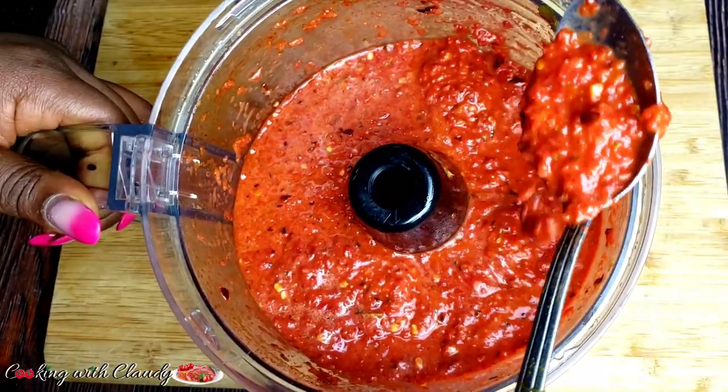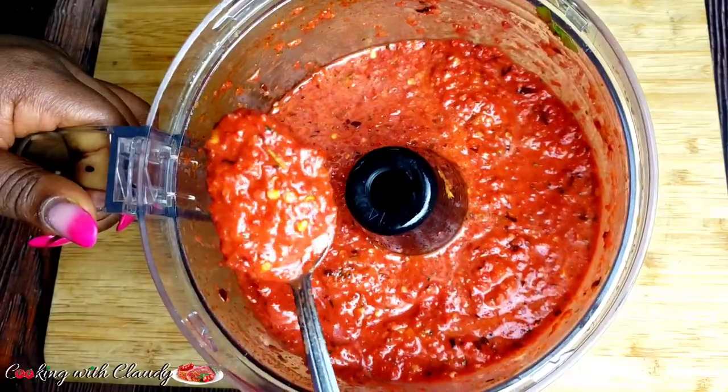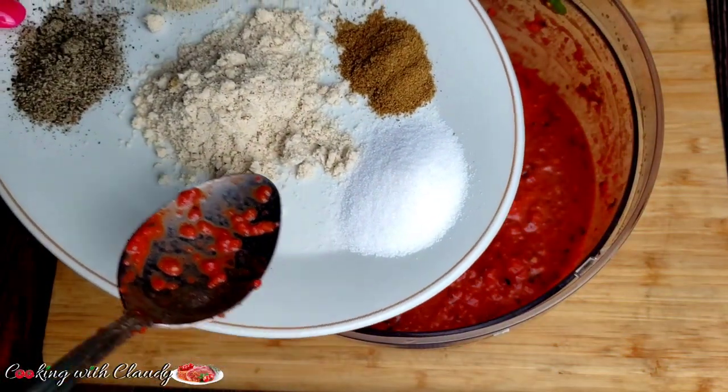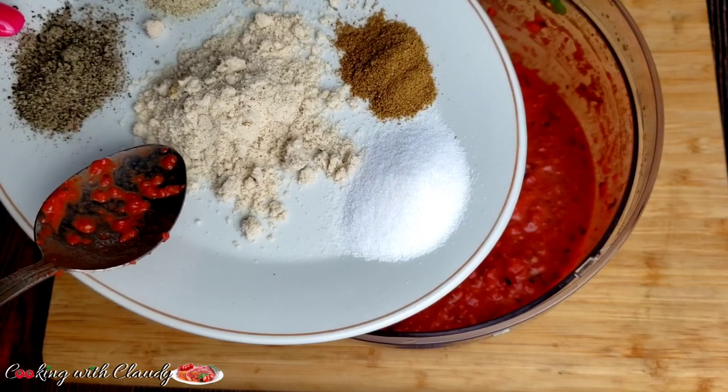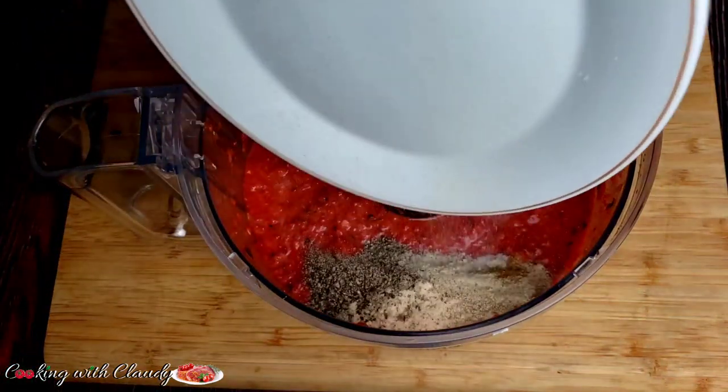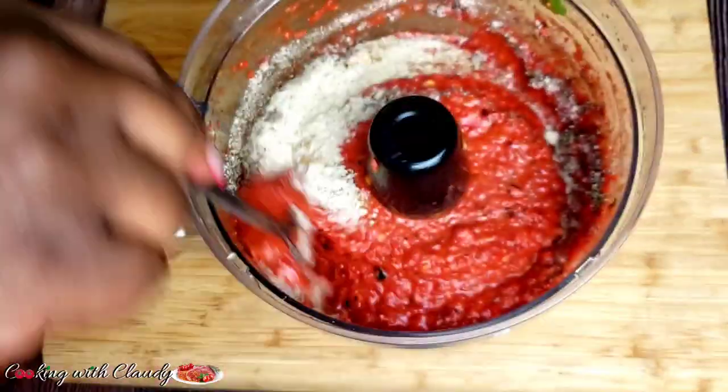Right now I will just mix the rest of the powder ingredients in there. I have some black pepper, some margita, some seasoning cubes, some salt, and over there I have some cumin and some white pepper.